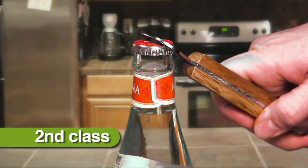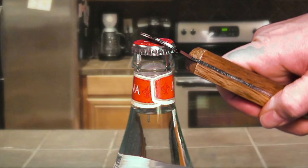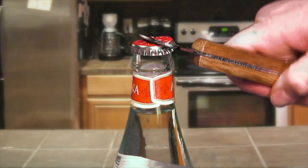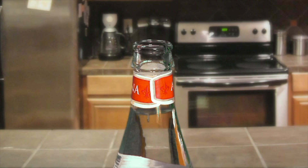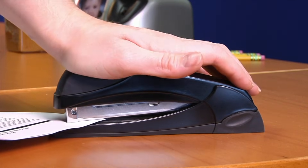A bottle opener is a second class lever. The fulcrum is at one end. The load — in this case, the cap — is set in the center. And the effort is applied at the other end. A stapler is an example of a second class lever too.